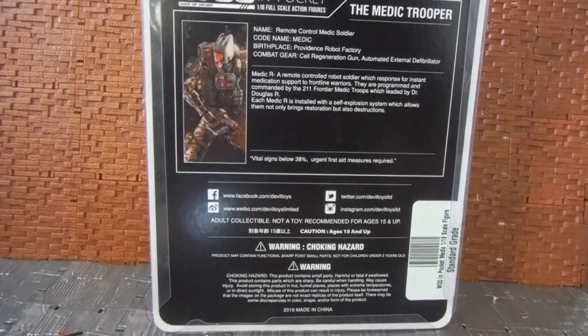There's also a file card on the back. It basically says: remote control medic soldier, code name Medic, birthplace Providence Robot Factory, combat gear: cell regeneration gun and automated external defibrillator. The medic is a remote control robot soldier which responds for instant medication in support to frontline warriors, programmed and commanded by the 211th Frontier Medic Troops, led by Dr. Douglas. Each medic is installed with a self-explosion system allowing not only restoration but also destruction. There's some interesting wording and spelling on the file card — it doesn't sound quite right and is worded interestingly.